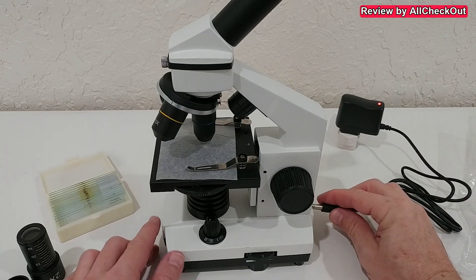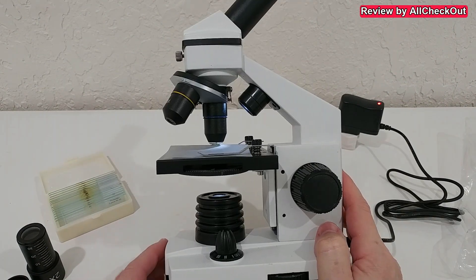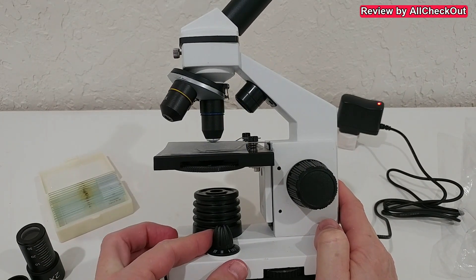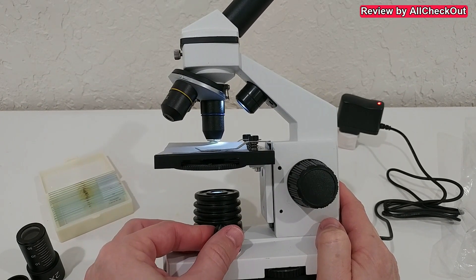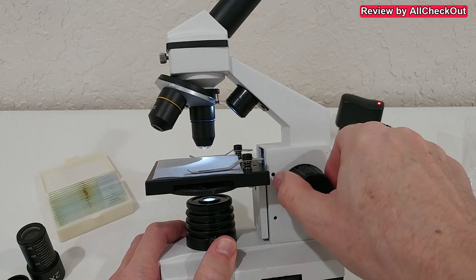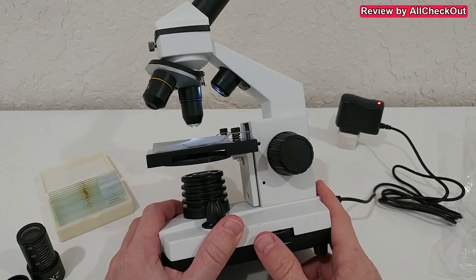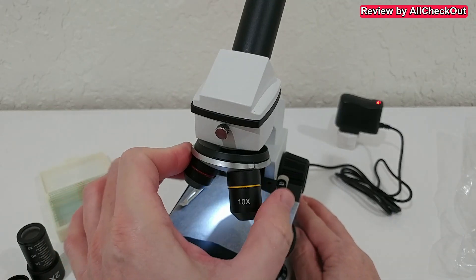We have to plug in the power adapter and then the plug into the microscope. We have the light with two different possibilities to adjust it. With this toggle we can select where the light comes from: off, from below only, from the top only, or from both top and below. Here we have the focus adjustment — it's highly recommended to start with the microscope stage in the lowest position. We can also adjust the brightness here.